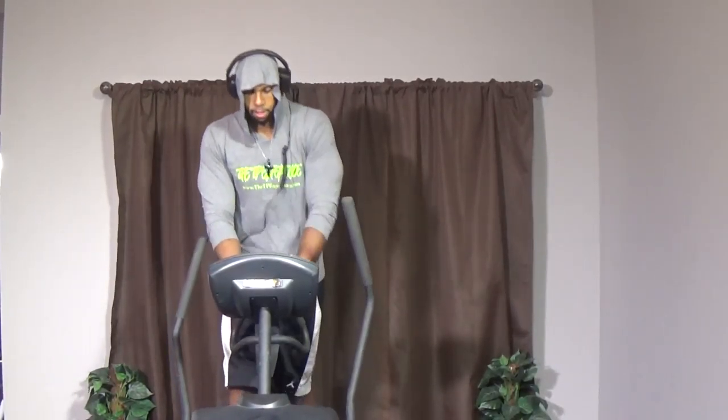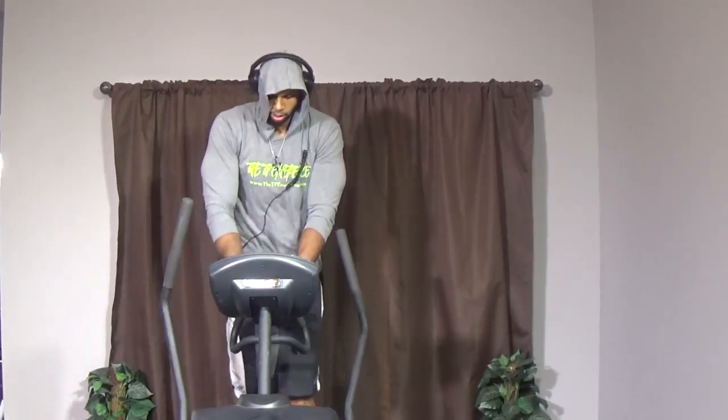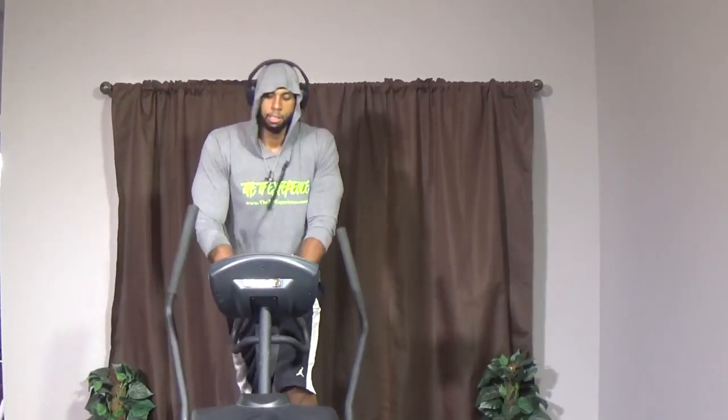Here we go — in three, two, one, let's go! Come on, a little faster, faster! Let's go, keep moving. I'm looking for about 80 percent, guys — 80 percent. Go a little faster, keep on going. Really want to burn them legs — keep on pushing, keep on going. I know it's burning, come on! We're going to make some fat cry.